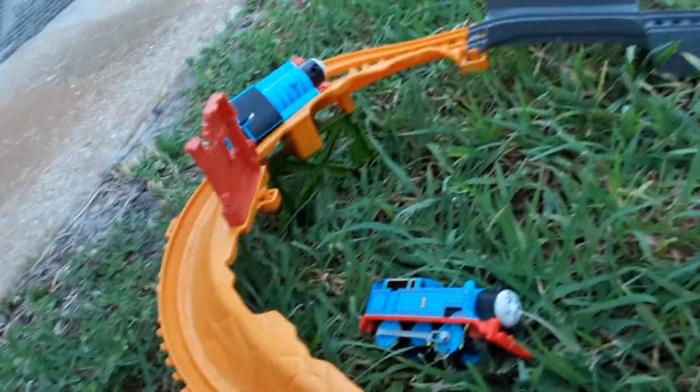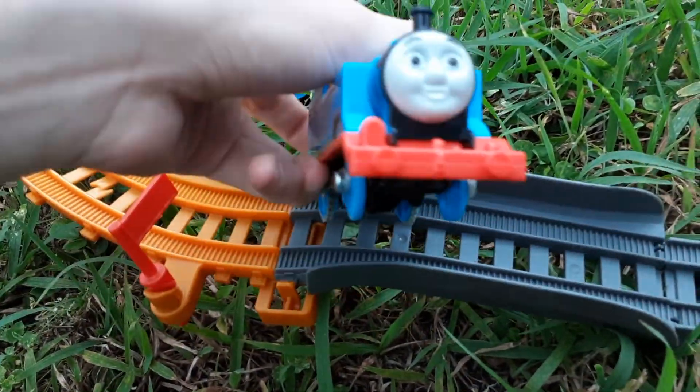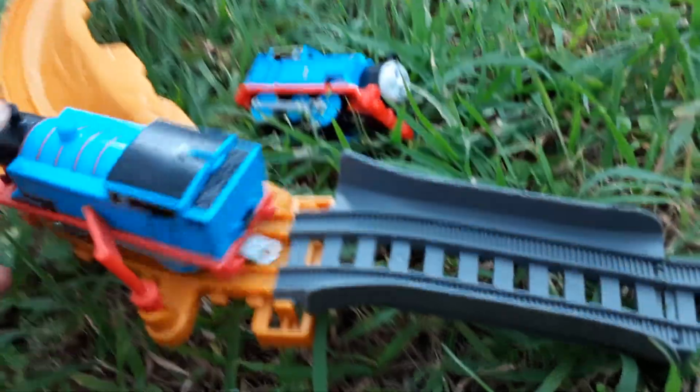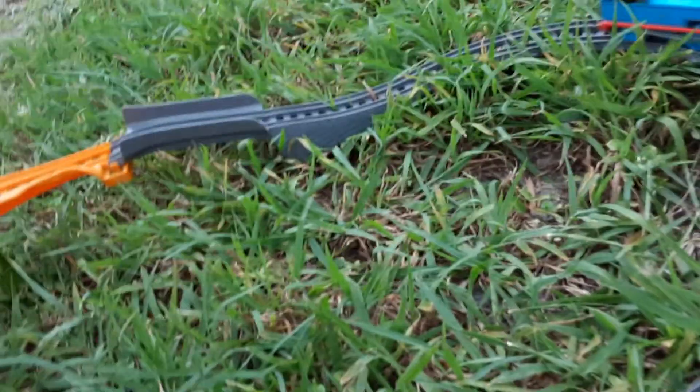I really want to talk more about this set. These ramps are really strong. It's a really good set — great for James clips. Yeah, we'll definitely get some James clips going at this set. We hope you guys enjoyed the Broken Bridge set.